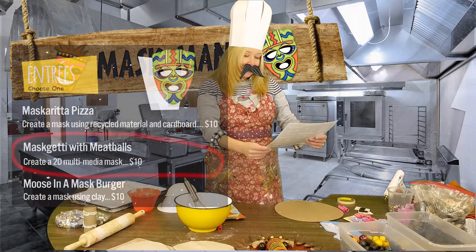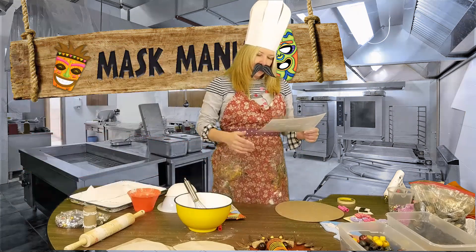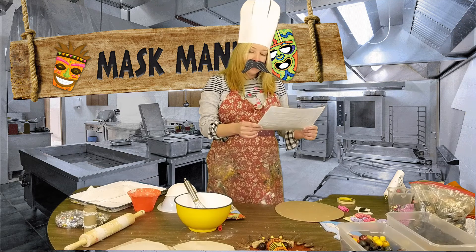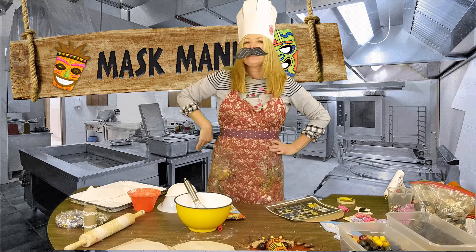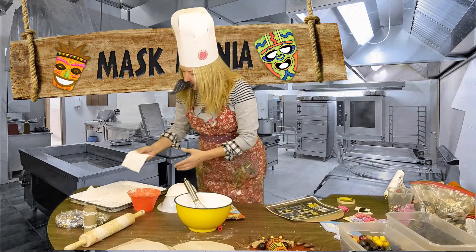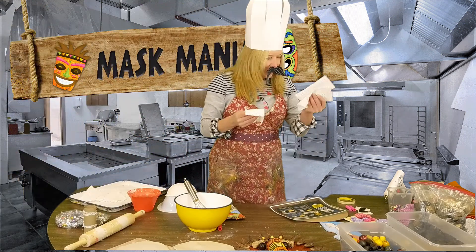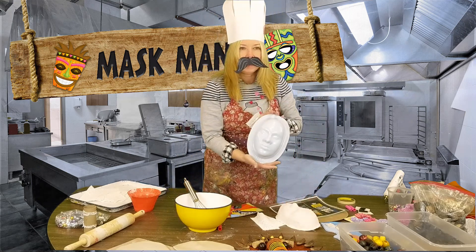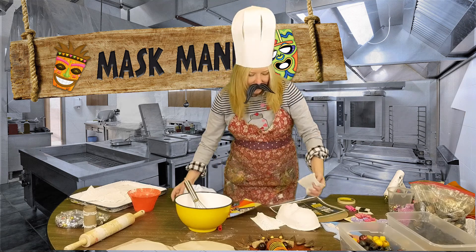And now we go to mascarita with meatball — one of my favorites. This one is creating a two-dimensional media mask. I noticed that some of you like the Day of the Dead Venetian mask. Let me introduce you to a material that I call plaster of Paris. Fantastic stuff. You can get this beautiful 3D mask, but you don't get the key — you must make your own, like this.